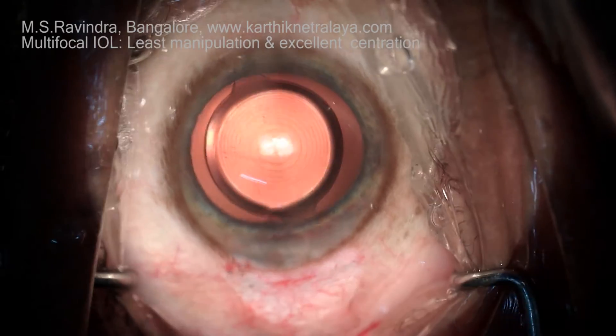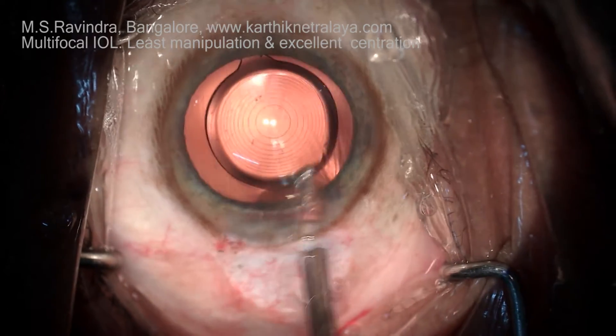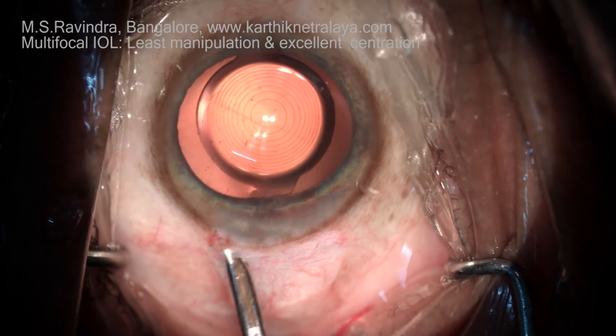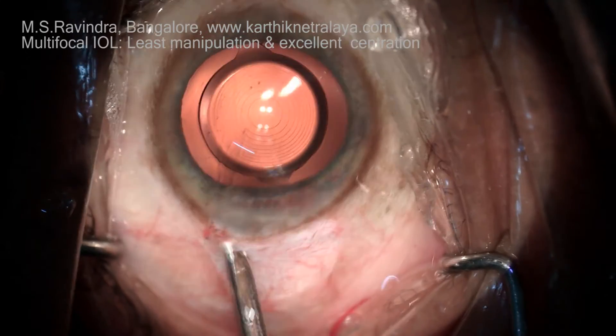Now it's rotated back slightly. One of the haptics can be rotated so that the lens is positioned correctly, and the patient is asked to look at the light of the microscope — specifically the middle of the two lights — so that the visual axis is aligned.